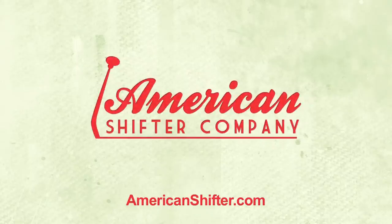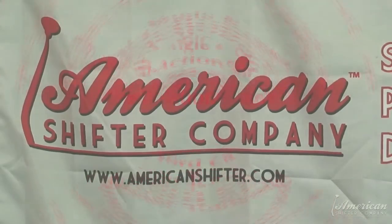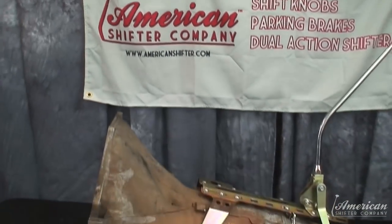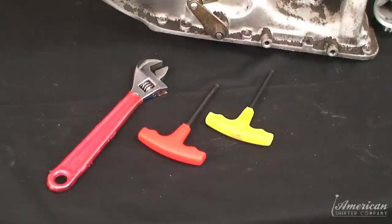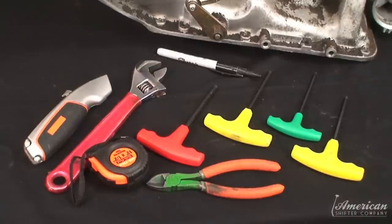American Shifter! You'll need some basic hand tools for installation and something like a hacksaw to cut threaded rod.